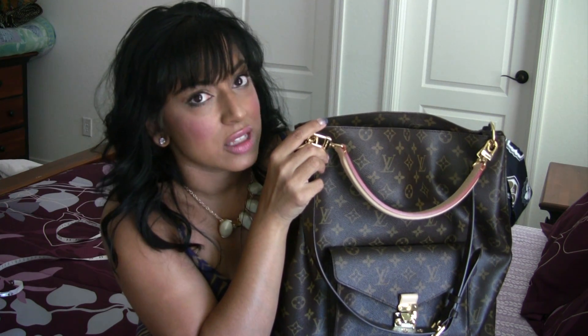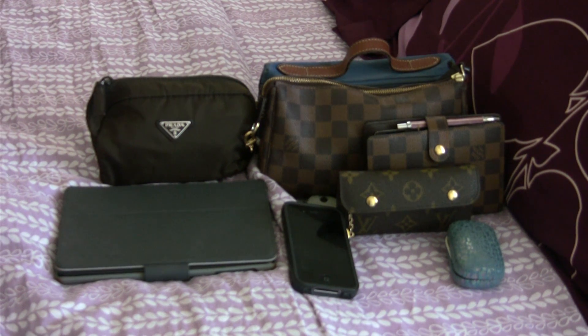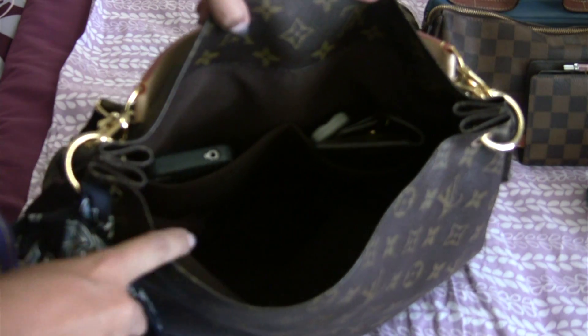You might be wondering what can fit in this bag — I'm going to quickly show you. Here are all of the contents of my bag, which I will be transferring into my Monogram Mati. I like to put my phone in the patch pocket so it's easy to get to. My keys fit in the other patch pocket pretty easily. Here's my iPad mini — it fits in here without any issues.